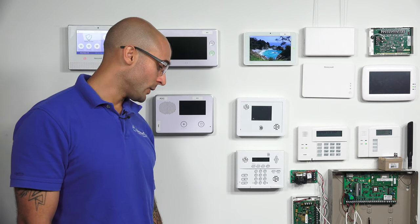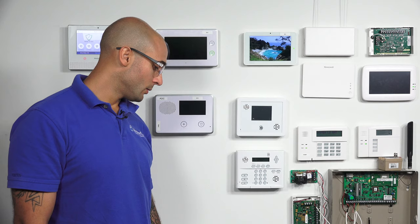Hi DIYers, Joey from Alarm Grid, and today we're going to show you how to add a hard-wired siren. Nope.